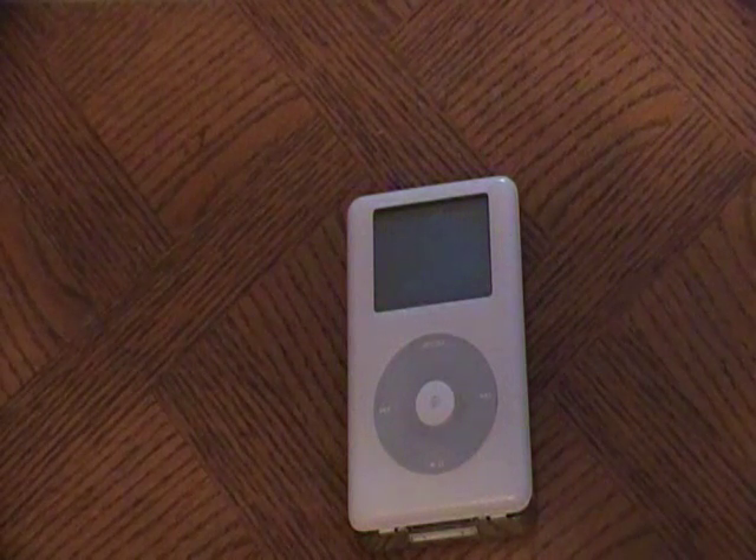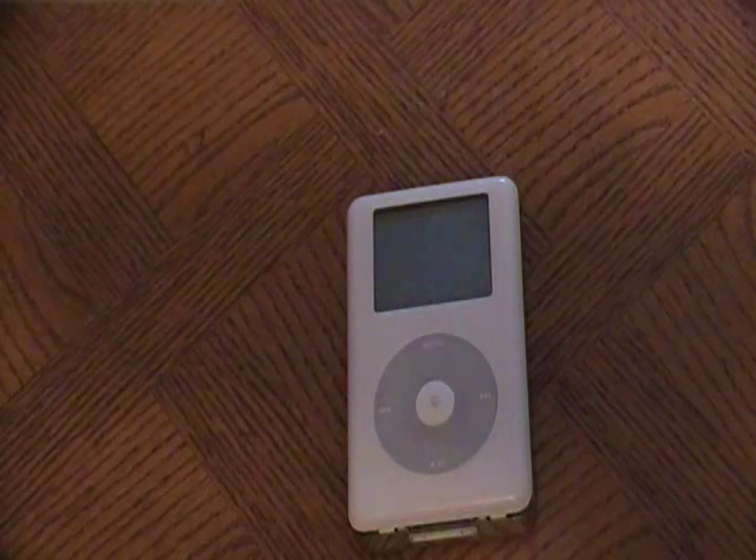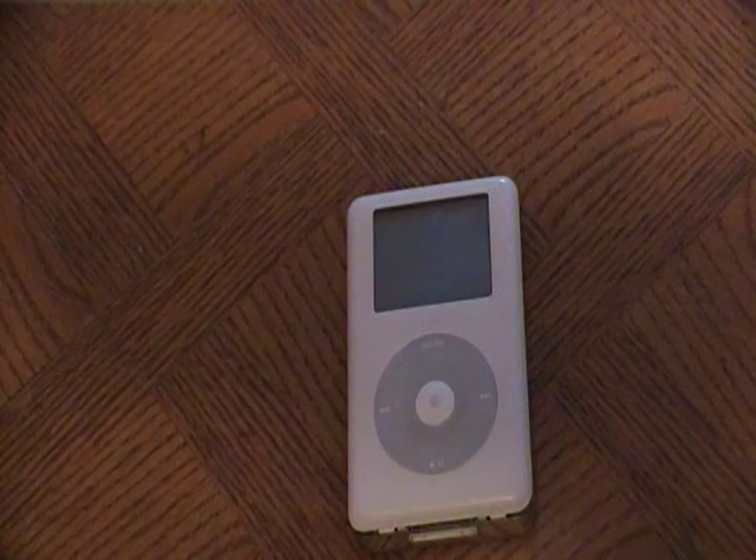And if they still don't work, the next thing you want to try is to reset and restore your iPod to factory settings. Now this will erase everything on the iPod, but it could be that your iPod is corrupted and that might work. So if you have everything backed up on your computer anyway, you just have to load everything back on — you might want to try that.